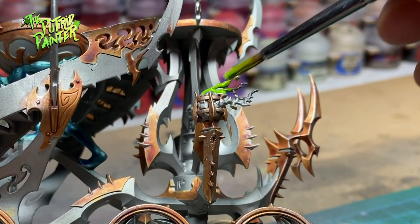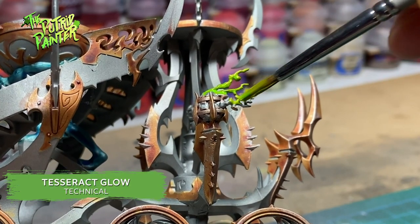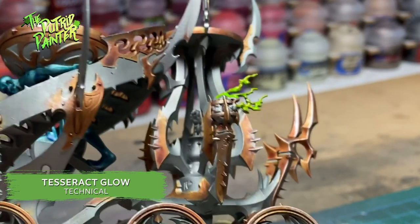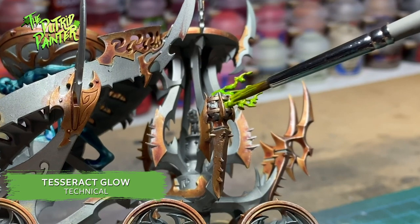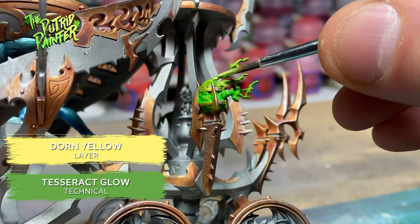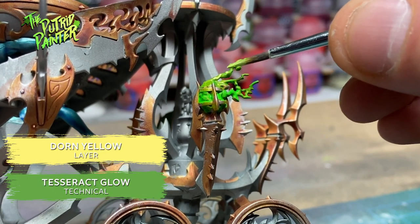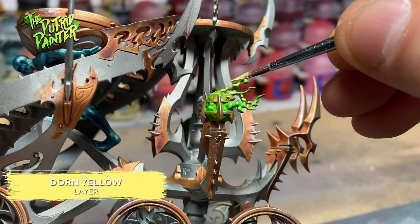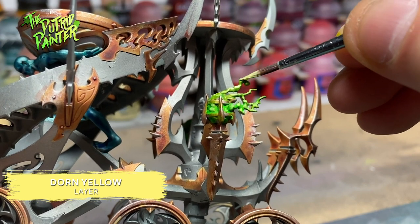The flames get a base coat of Tesseract Glow. This paint covers really well and it gives a very cool neon quality to the flames. I mix a bit of Dorn Yellow with Tesseract Glow and highlight the flames. I end with dotting the flame with pure Dorn Yellow, making the flames nice and bright.